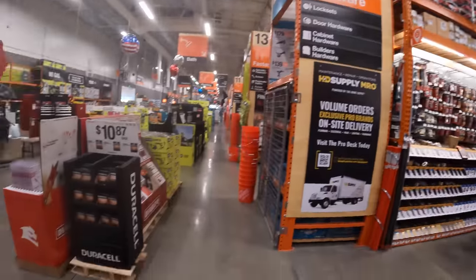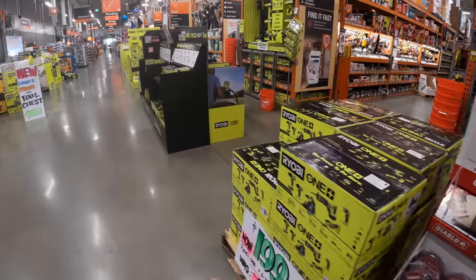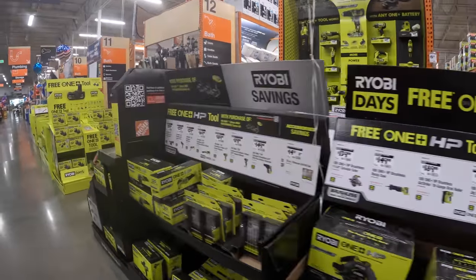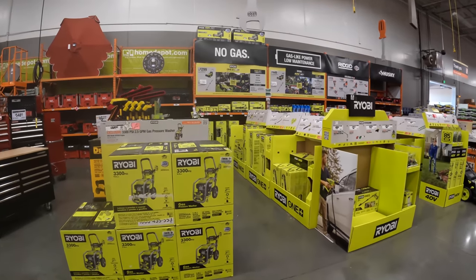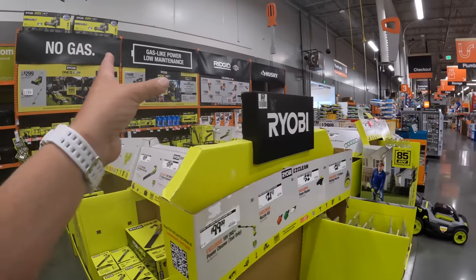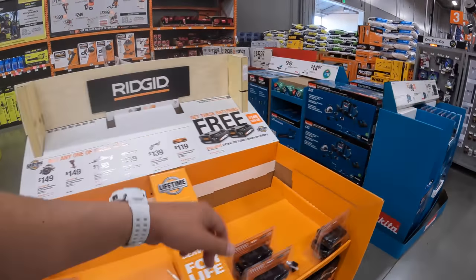In the next video we are going to cover Diablo, Ryobi — Ryobi has so many tool deals — lawn care stuff as well. Also Rigid and Makita.